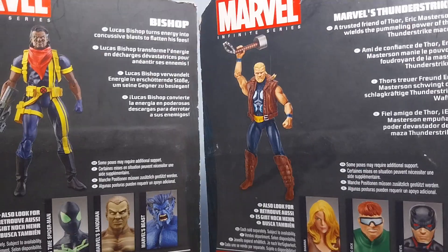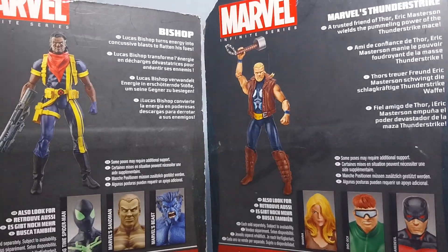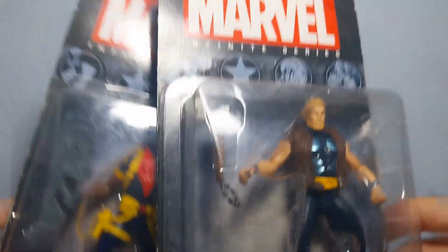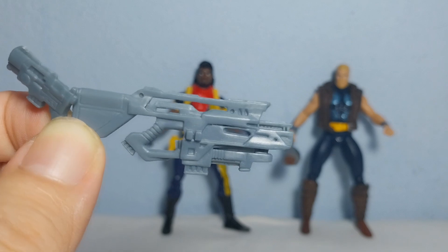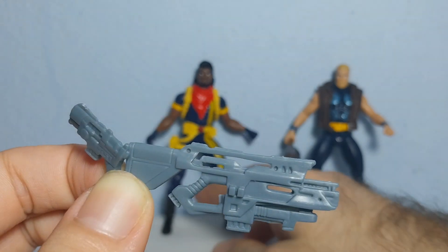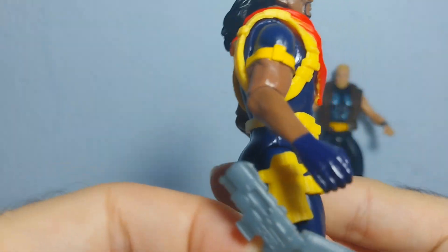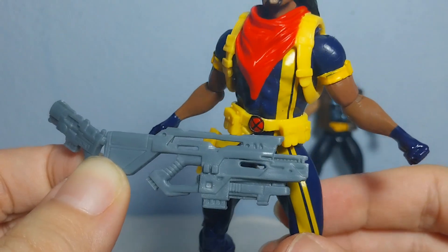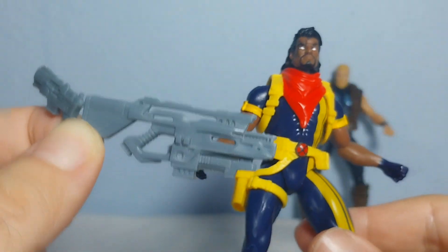I thought they were cool to extend my Marvel Universe and Infinity Series collection, so let's waste no time and open them up. Bishop comes with two guns, while Thunderstrike comes with a hammer. You can put the small gun in the holster and have him hold the bigger one.